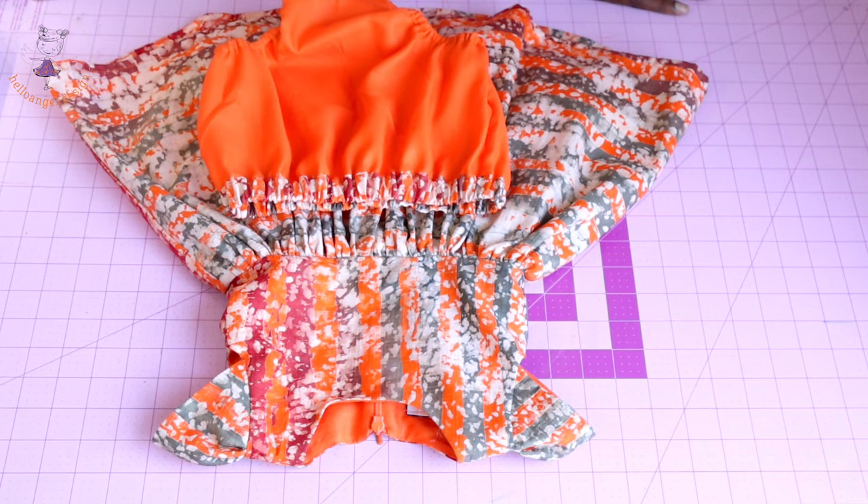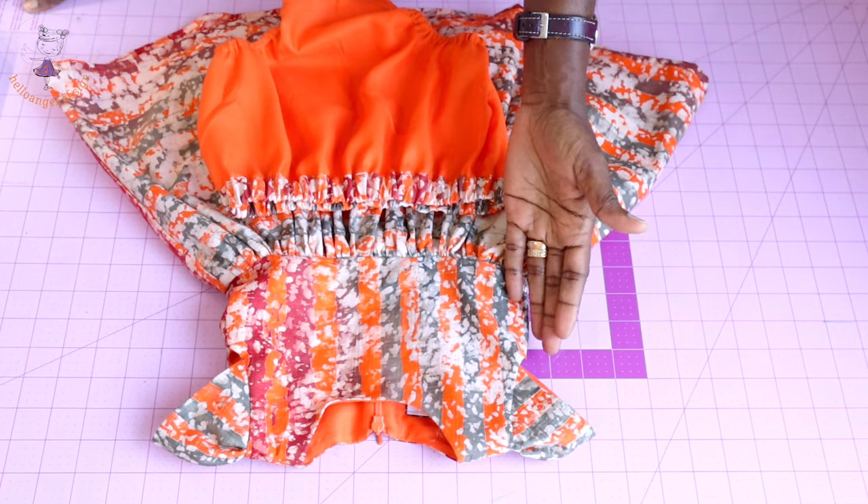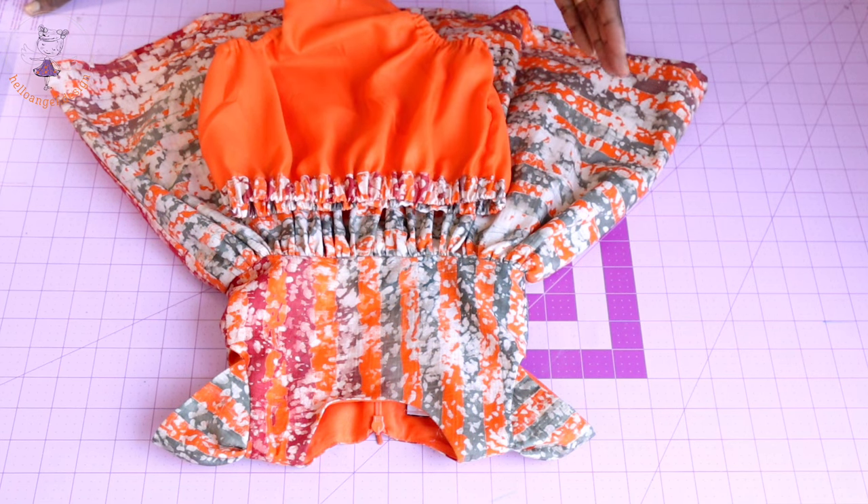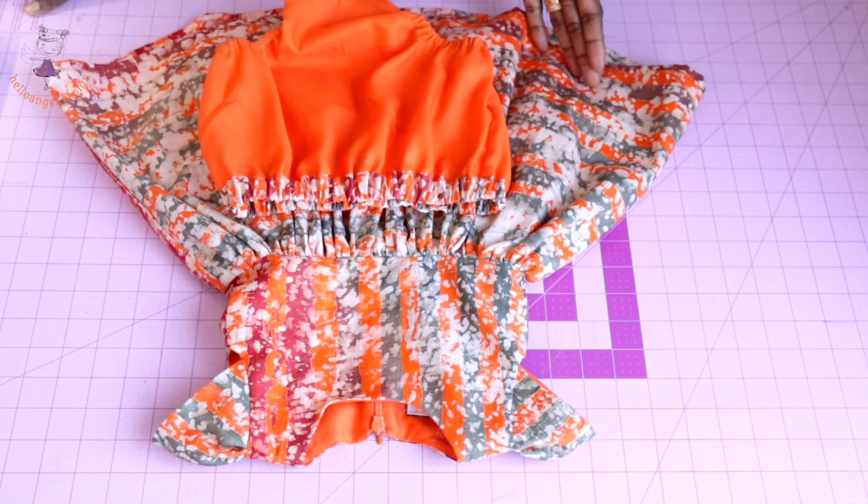This is HelloNJ.Design. Today we are making a beautiful dress with a diaper cover. It's a step-by-step tutorial and I'm going to show you how to achieve that.